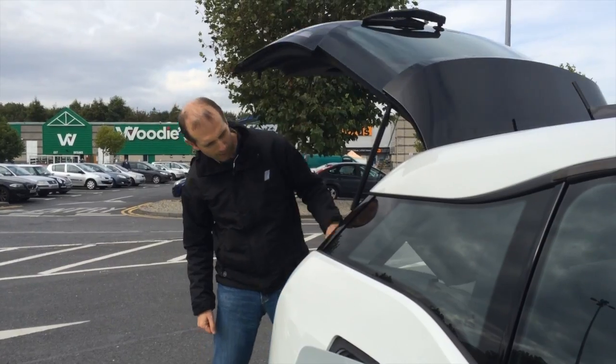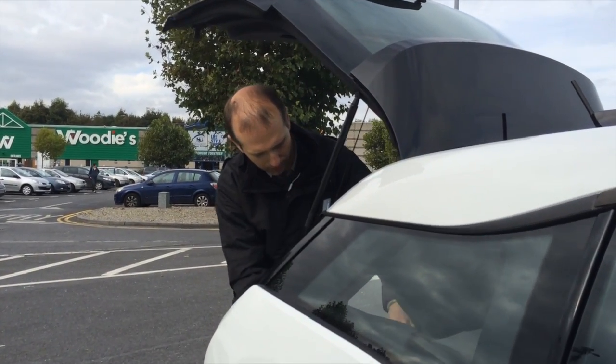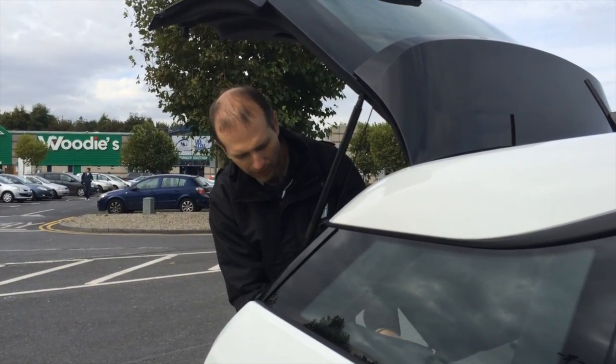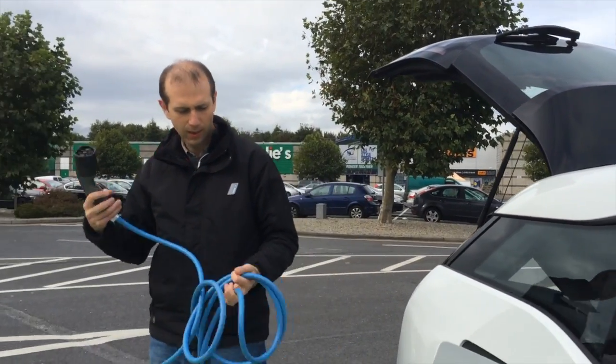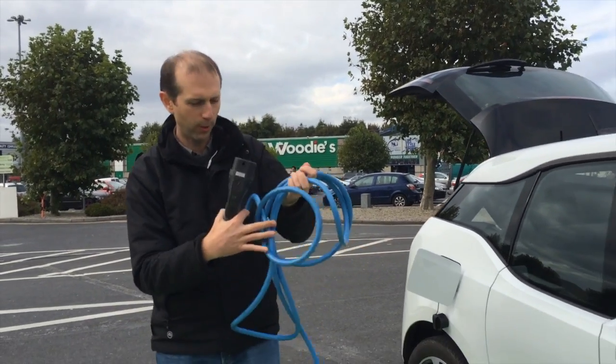At the back of the car I have a standard charging cable for electric cars. Basically one end goes into the car and the other end goes into the charge point here.